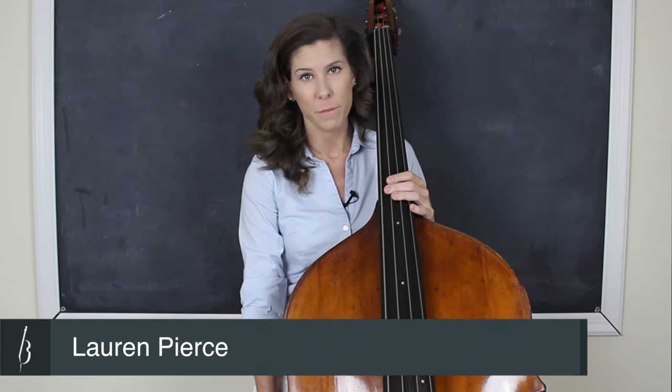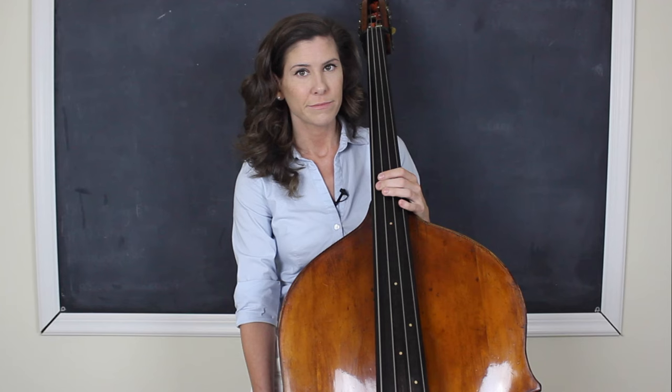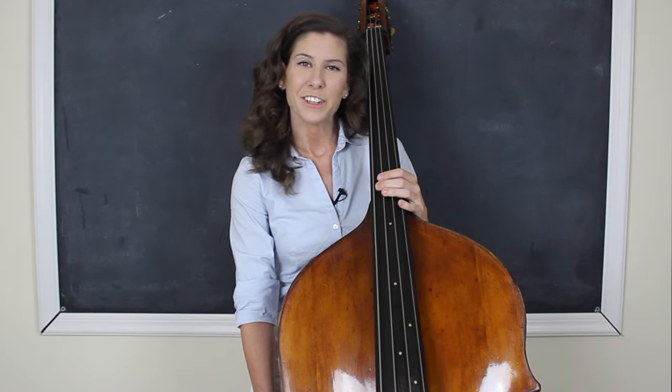Hey guys, it's Lauren with Discover Double Bass, and today I wanted to show you one of my favorite practice techniques called the rhythm exercise. This technique is really great for those tricky, quick passages that you just can't get all the way up to speed or clean enough. It's my go-to secret weapon when I've been practicing consistently and slowly for a while but I'm just not getting the results that I want.